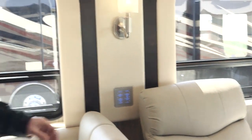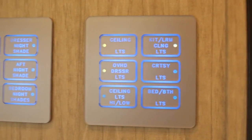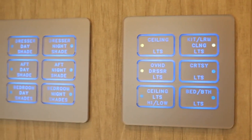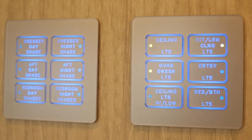Some of the feedback we received from customers is they wanted to read the light panels a lot more easily. So we upgraded the lighting behind there and made the font much bigger and more bold — it's a lot easier to read, especially during the day. Those are throughout all the diesel products that have the touch pads.